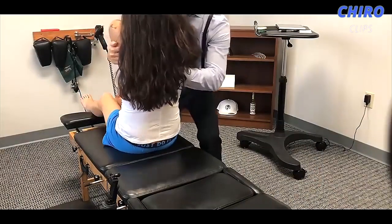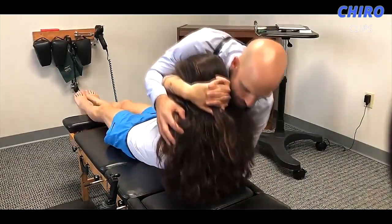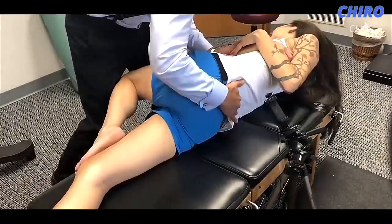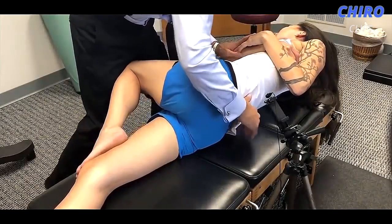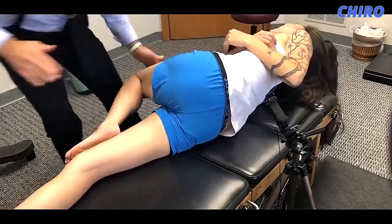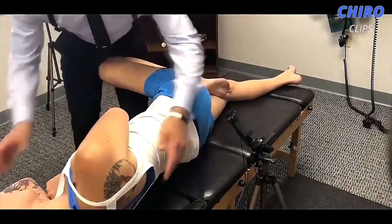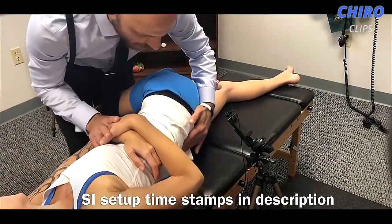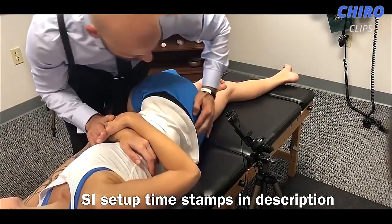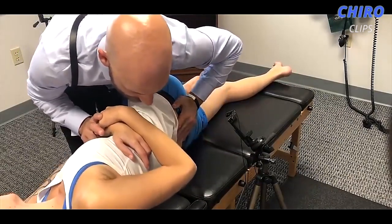Same thing — deep breath in, lean back as you blow it out. Let your head all the way down. Breath all the way down. Same thing here — another breath in through your nose and out through your mouth. All right, so we're going to bend the top leg here. I'm going to scoot you forward towards the end of the table. Let's get your shoulders forward too. Now we're going to correct that SI joint on the right — that short leg — by adjusting the SI joint. Take a deep breath in and out. Good, just let it all sink in.